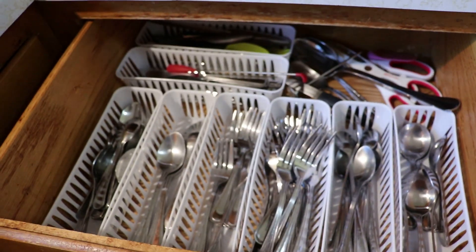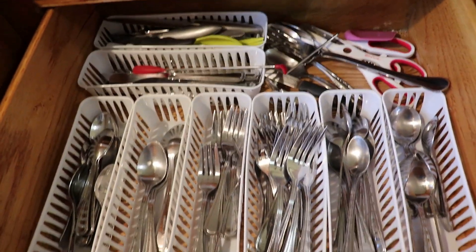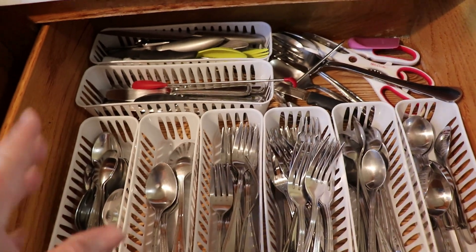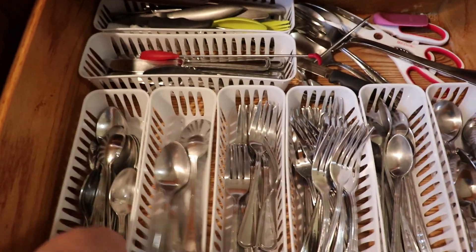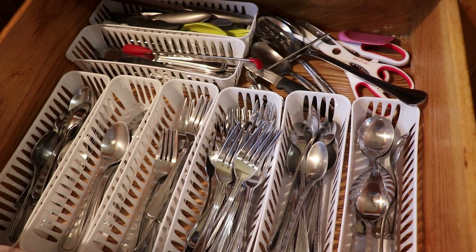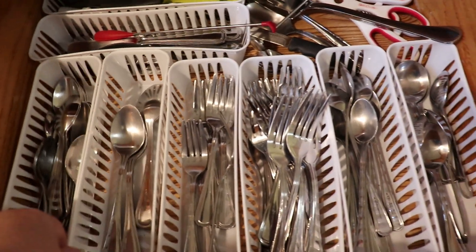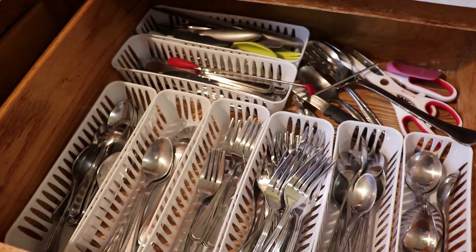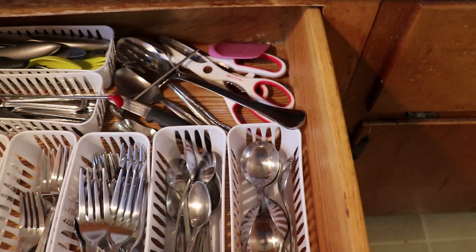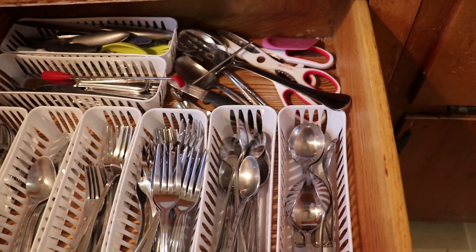So this is the silverware drawer that I want to redo, and as you can see it is a nice size. The current setup I have going on is not working. I got these bins from the dollar store and they're okay — they serve their purpose — but it's not the way I want it to be. These things are constantly sliding back and forth. I've tried putting tack at the bottom of them and they still slide. The forks are constantly going through the top of the little holes and I just don't like it.